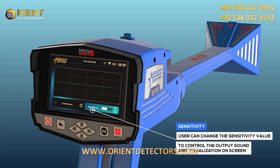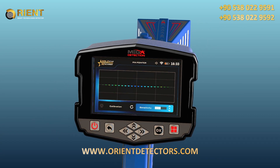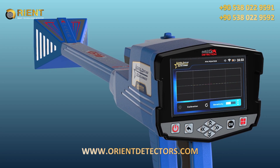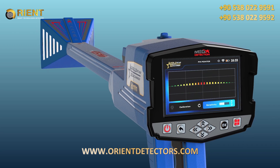Sensitivity: During the search process and according to the target scan, the device will make a special sound tone with a graphical presentation on the screen that represents the presence of the target underground. The user can change the sensitivity value at any time to control the output sound and visualization on screen.